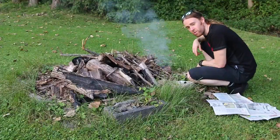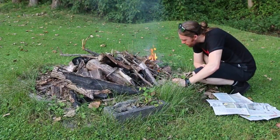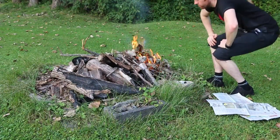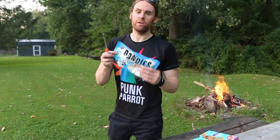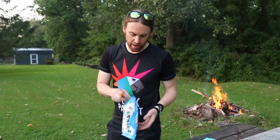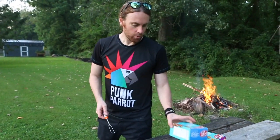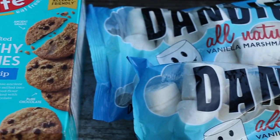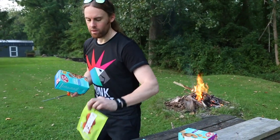Hey guys, smells like a campfire! So we have Dandies vegan marshmallows, and of course you guys probably know I'm going to make some s'mores — if I didn't already put it in the title of the video. We have some Enjoy Life crunchy chocolate chip cookies and some sugar crisp cookies.